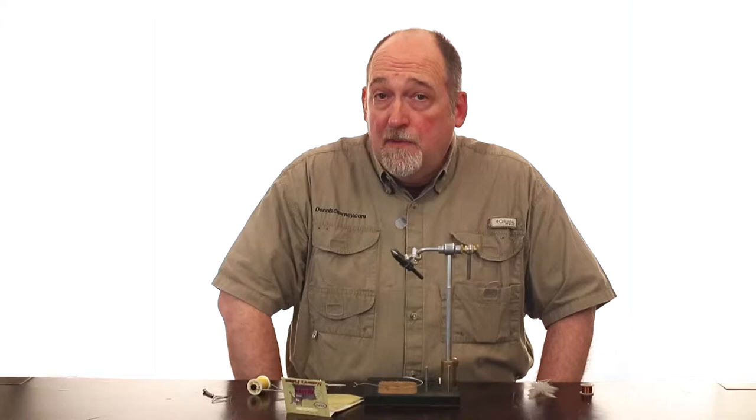Crane flies generally start to emerge late in the month of May right through the month of June, and we see them sprinkled throughout the summer. We'll fish this in a size 14 and a size 16, and you will see both yellow bodied and orange bodied crane flies. I'm tying a yellow bodied crane fly, but depending on your creek you may see more that are actually an orange hue to them.